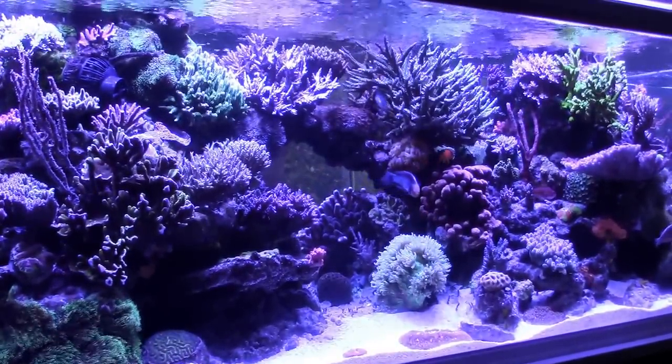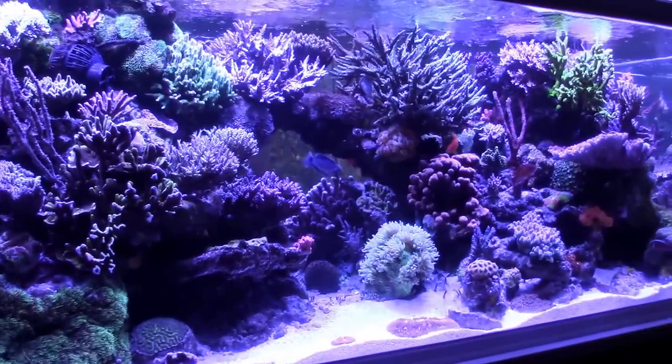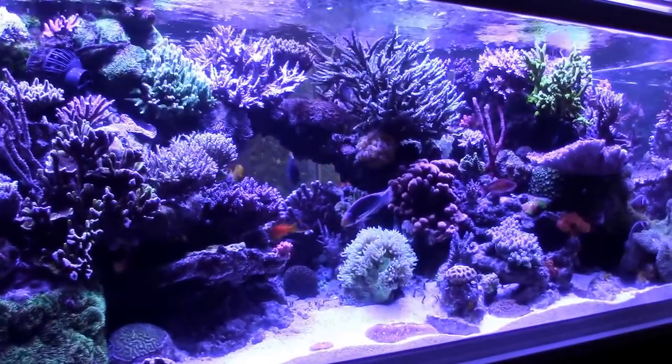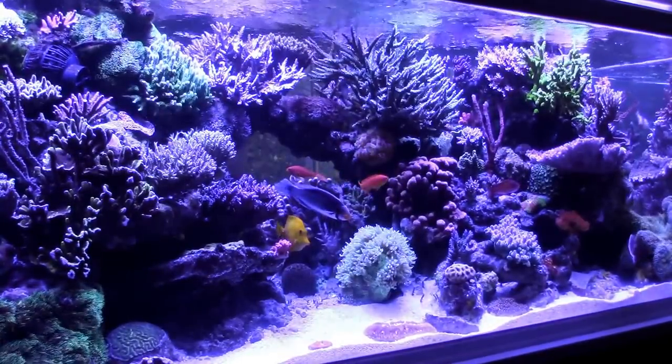Hey, this is Paul, Reefkeeper 2, and I'm here with my three-year anniversary update of my reef tank. A lot's happened in the past year — new lights, new equipment — so I've got a lot to talk about.